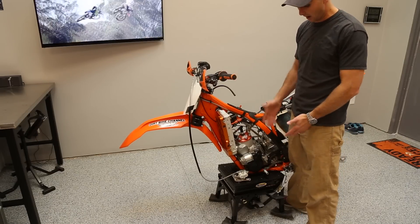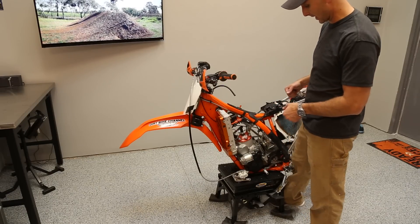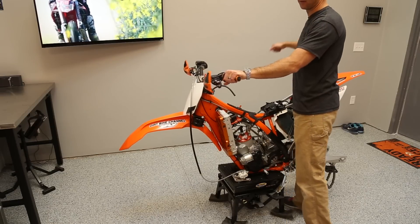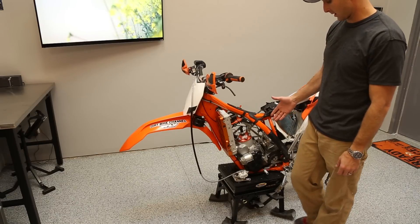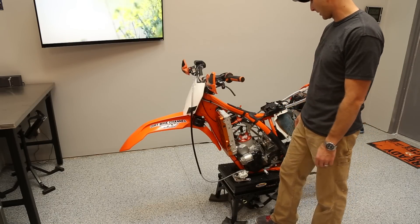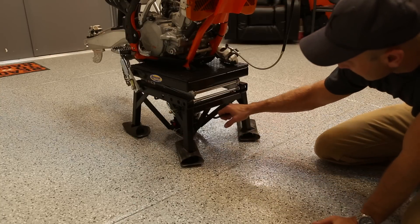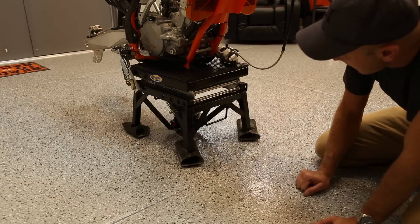So you can get the bike on and off quite easily. You'll still have to do a little bit of lifting — grab the back and lift the front end or back end around — but it's not a really high lift that's going to be hard to get your bike onto.